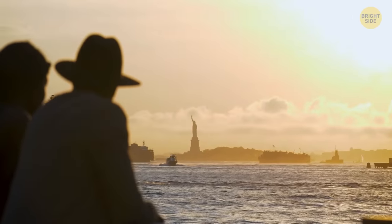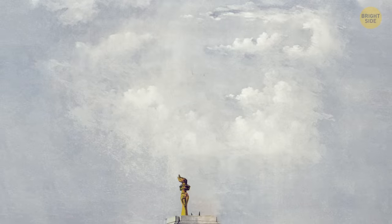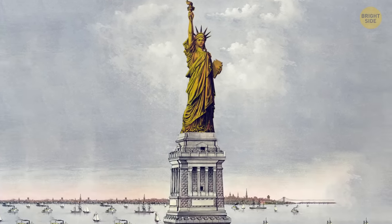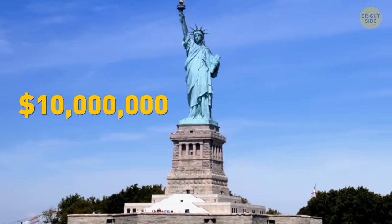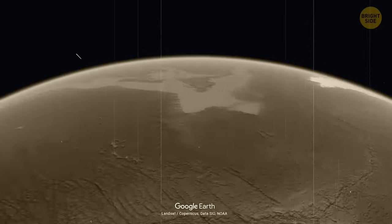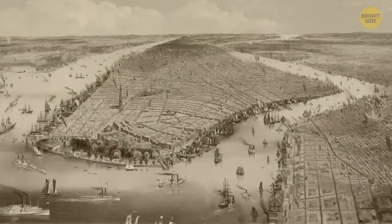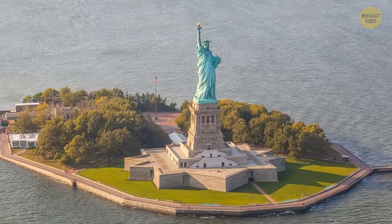The statue and pedestal together cost $500,000 to build — over $10 million in today's money. French supporters raised funds to build the statue, while Americans paid for the pedestal. The statue was completed in France and shipped to America packed in hundreds of wooden crates. Over 200,000 Americans waited to greet the ship in New York Harbor, and the statue was assembled in four months on Bedloe's Island, now known as Liberty Island.